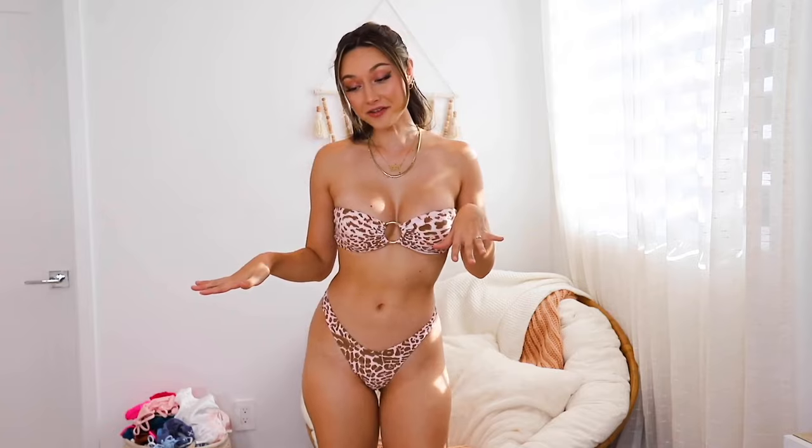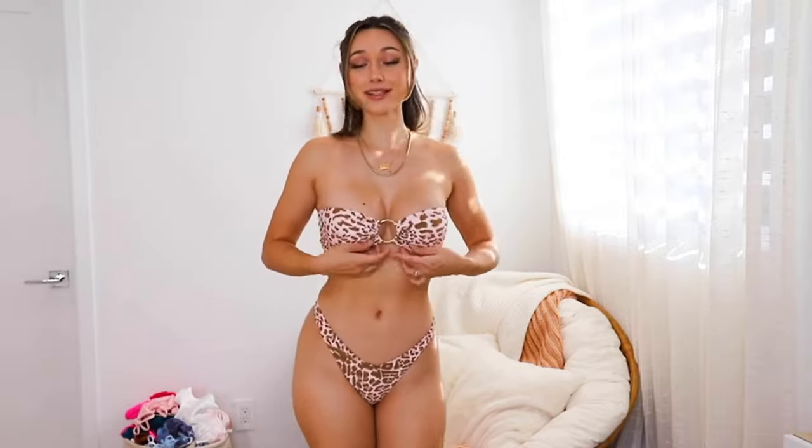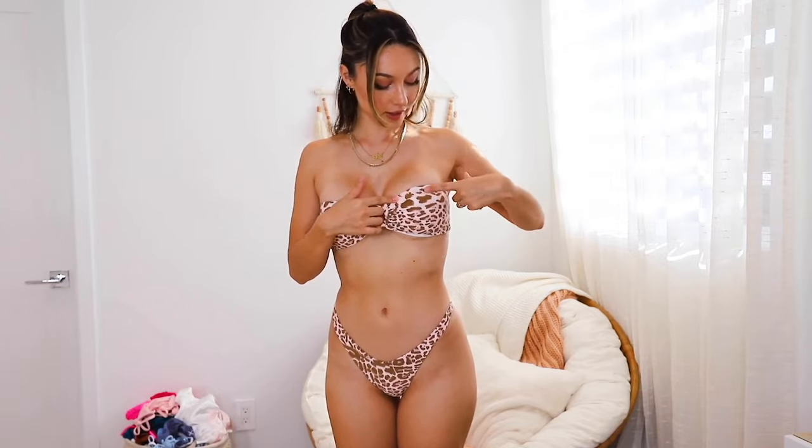I am literally obsessed — I think this is the cutest bikini I have right now. It's a little small but that was my fault for ordering the sizes. I'm in the midst of bulking and cutting so I don't really know what my size is right now. I love the color, the material is so soft — it's really nice. The ring is such a cute little accessory and goes really well with the pattern, which is like a pink, white, and brown kind of cheetah print. The bottoms are super flattering and literally just fit perfectly.